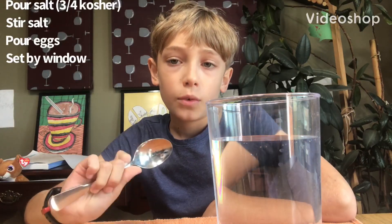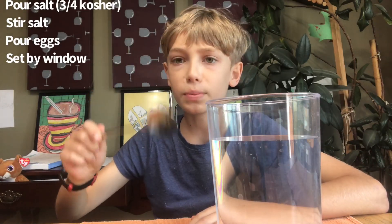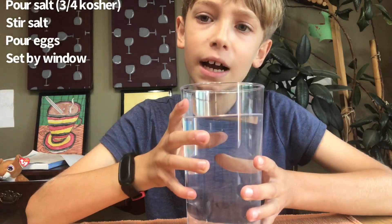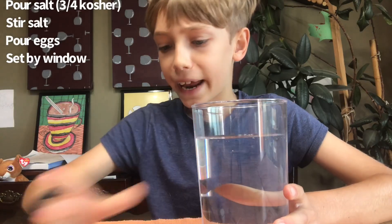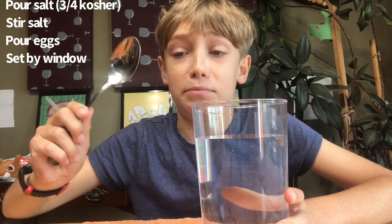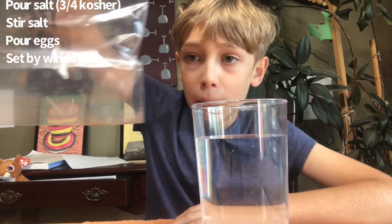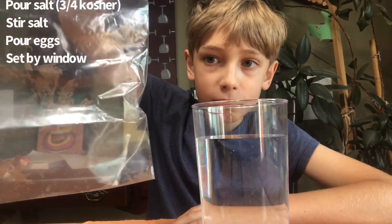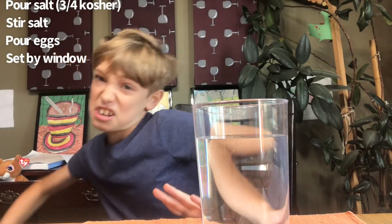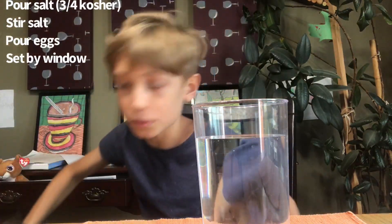What's up guys, today we're back at the testing table. This is a big spoon. I have some salt — sorry if I blinded you — and my shrimp eggs. I also have this microscope but we're not using it today.